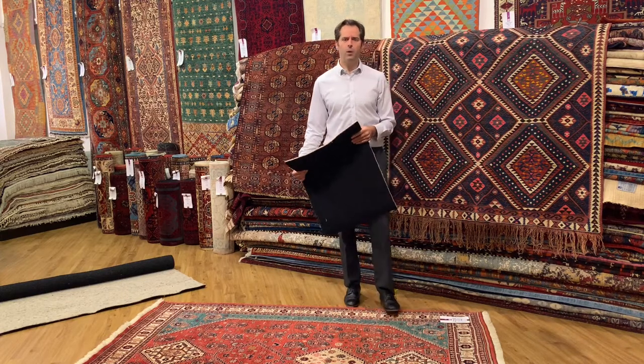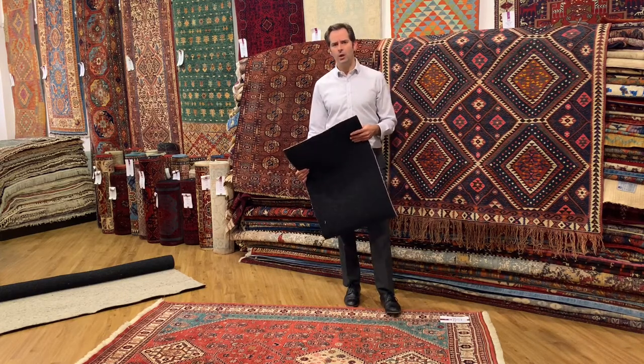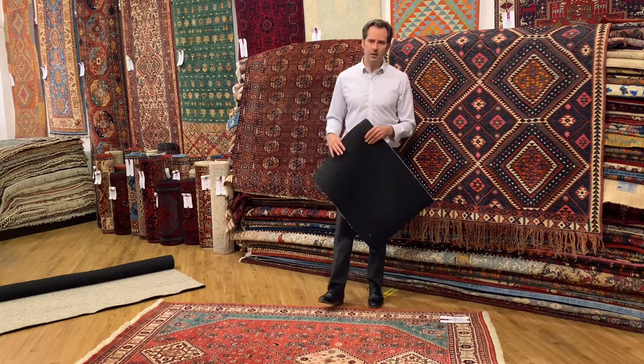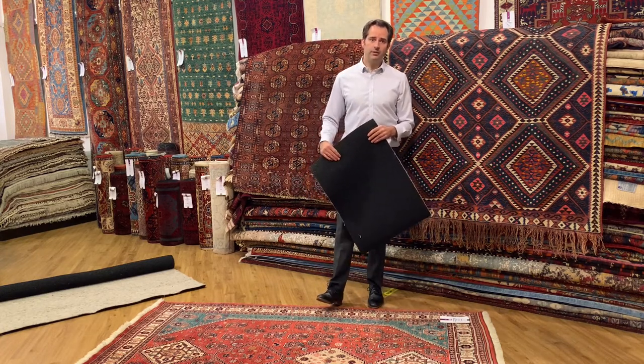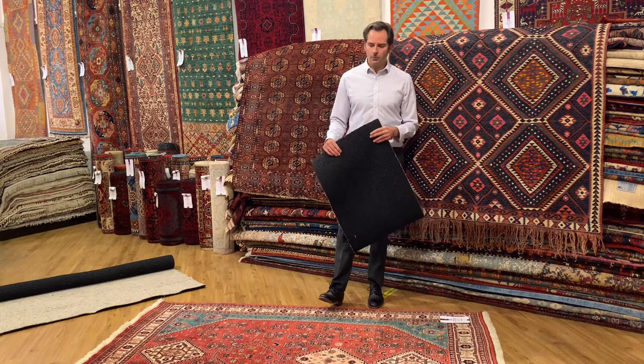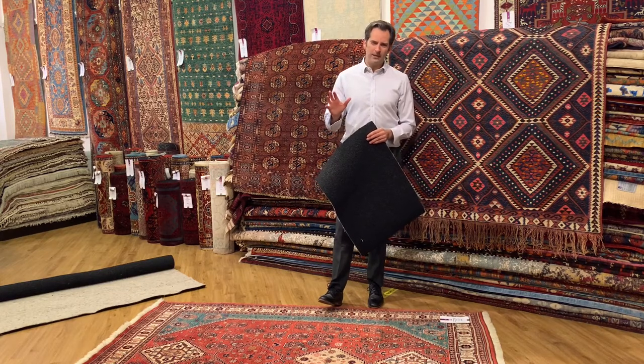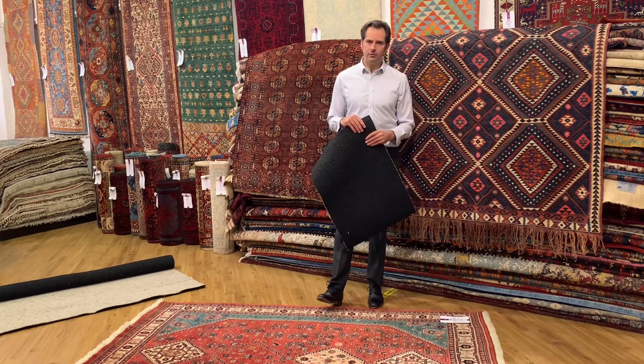We sell it by the metre off a 1.37m wide roll, so for larger rugs you can lay two or more pieces side by side to fit the size of your rug. We recommend that it's cut about an inch in all the way around, which will stop any trips and also gives the rug a lovely presence on the floor.